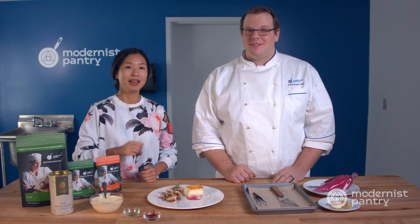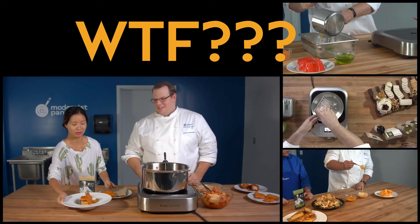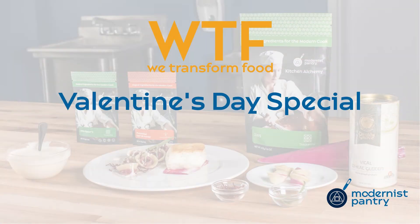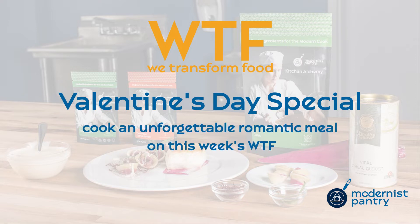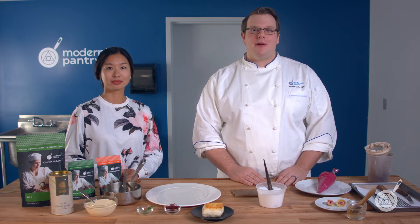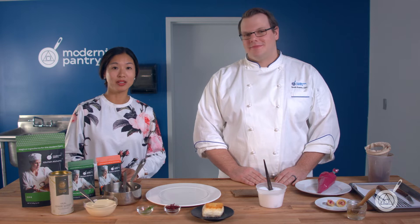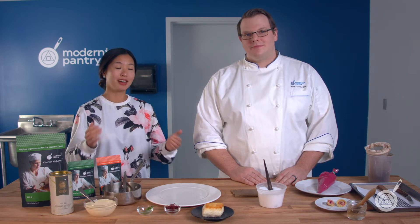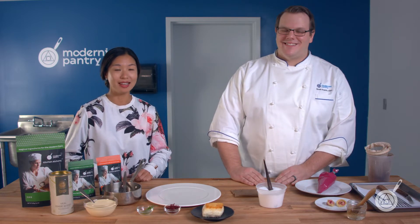Are you looking to serve a restaurant quality meal at home and impress that special someone? Find out today on WTF — all the recipes you'll need to make an unforgettable meal. Today Scott and I are doing an episode that's all about Valentine's Day. Scott's got the recipes to make sure this will be the best Valentine's Day ever, guaranteed.